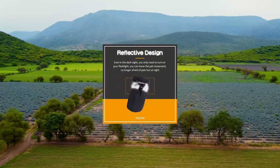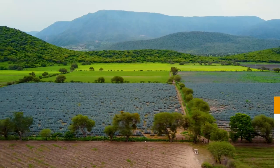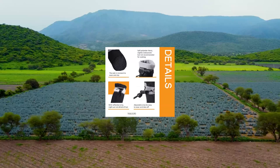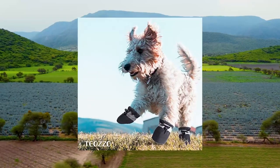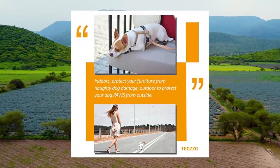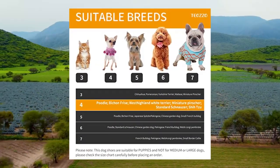Tiazo dog shoes for hot pavement — anti-slip sole dog boots and paw protector, dog booties with reflective straps, for small to medium dogs, 4 PCS, black. Choose suitable size — Size 4: 1.57 W. Measuring method: place your pet's paws on paper, mark the width of the paws including the toes and nails, measure all paws, use the widest measurement, and refer to the size chart to choose the suitable size.